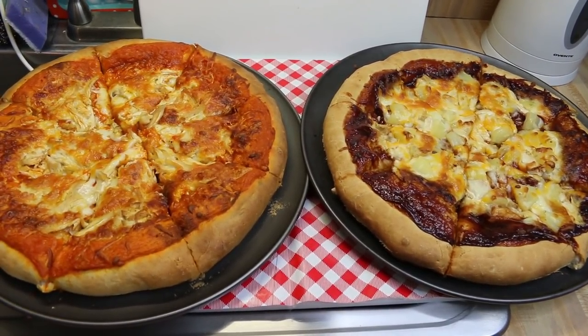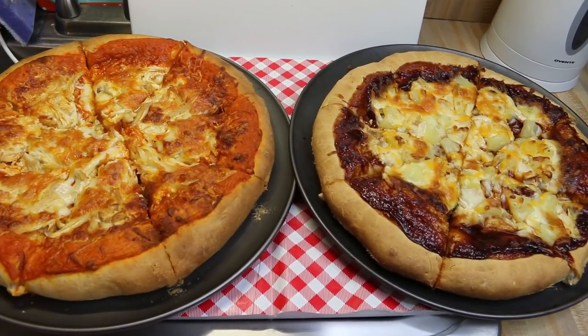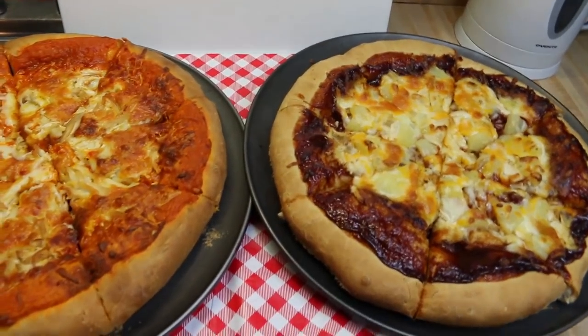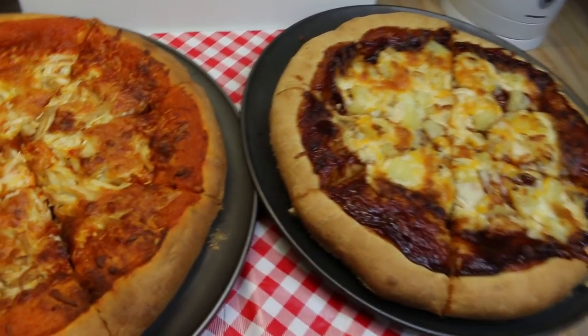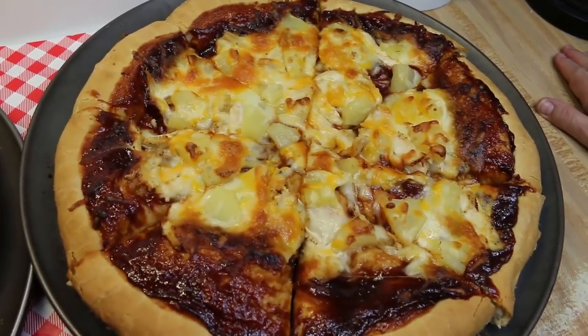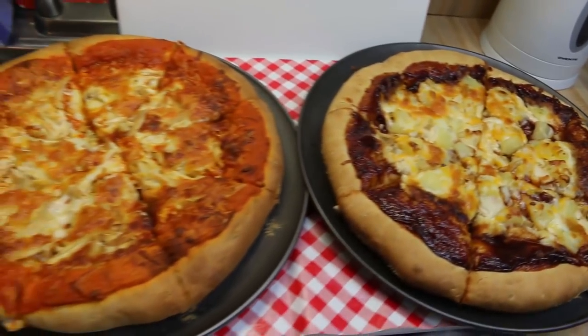Hi everyone, I'm Noreen and welcome to my kitchen and another installment of our Budget Buster Bulk Cooking series. We started with our roast chicken edition, then moved on to our chicken and stuffing casserole. Tonight we're having chicken pizza two ways. So let's go see how this all comes together.